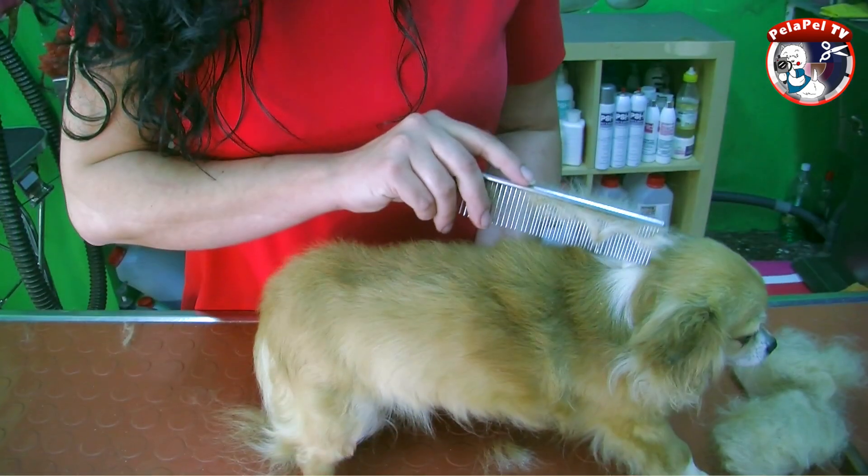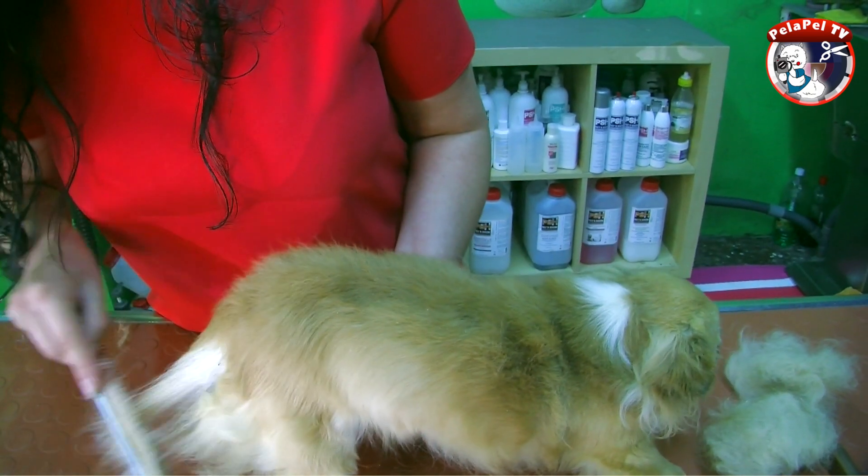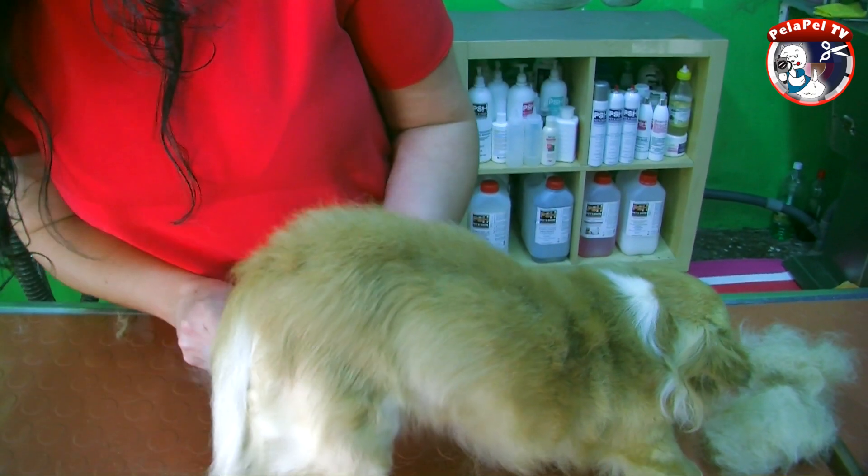Las cardas que se usan para retirar el pelo muerto son de púas flexibles y suaves. Se pueden conseguir en centros especializados. Vamos a pasar el peine para retirar más capa y comprobar que no ha quedado ningún nudo en las zonas más largas.